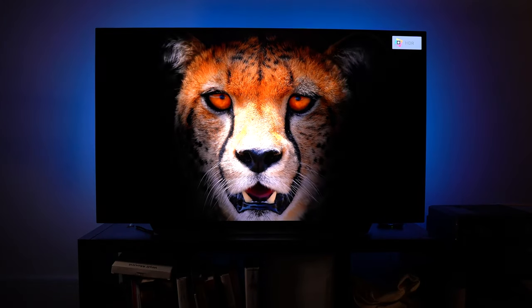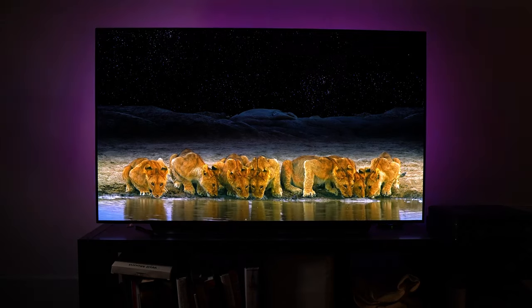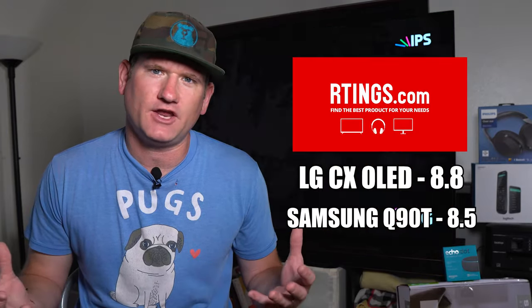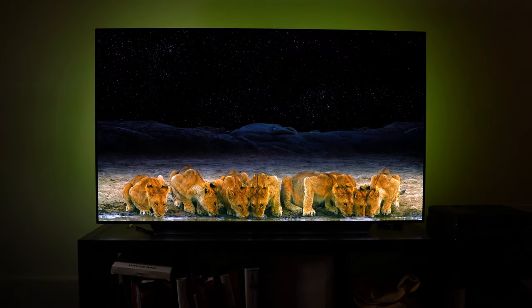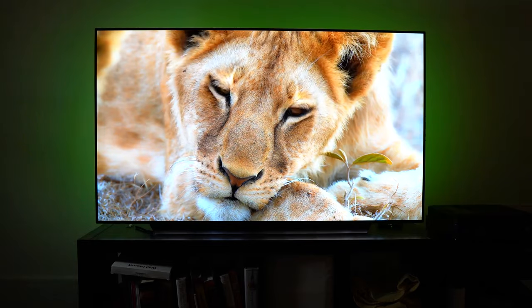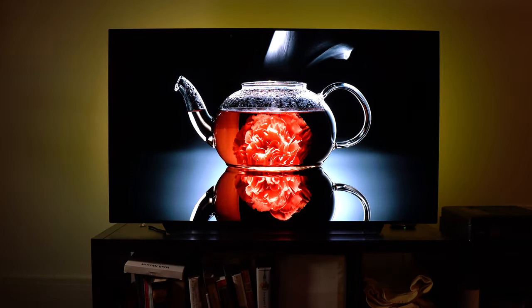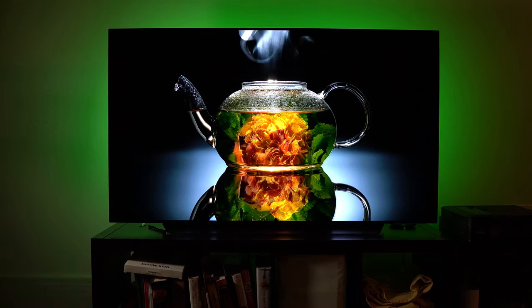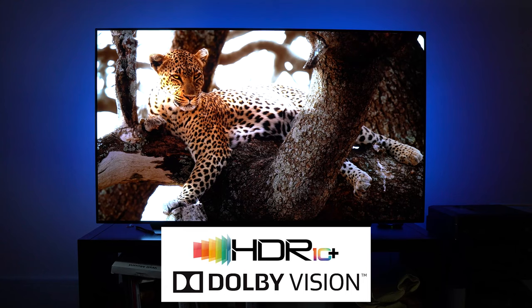But after you turn it on, all the concerns wash away to the amazing picture quality — it is remarkable. If you check out any review site or other videos, you'll find that most people rank these OLEDs as the best TVs out there. The LG OLED has perfect blacks and amazing picture quality. One of the problems I now have is finding good content to watch on it. I'm having to think about buying a 4K Blu-ray player, or whether the streaming apps we watch regularly can give us HDR and Dolby Vision — some aren't even in 4K yet.